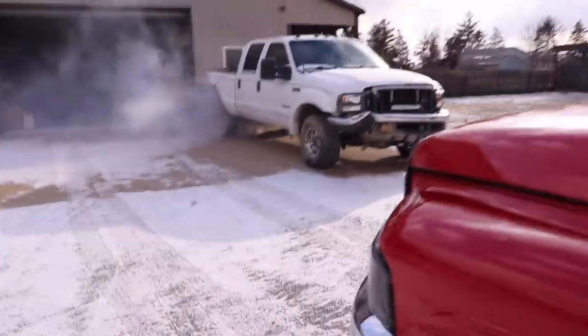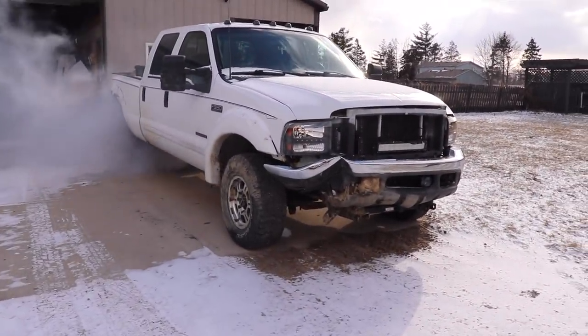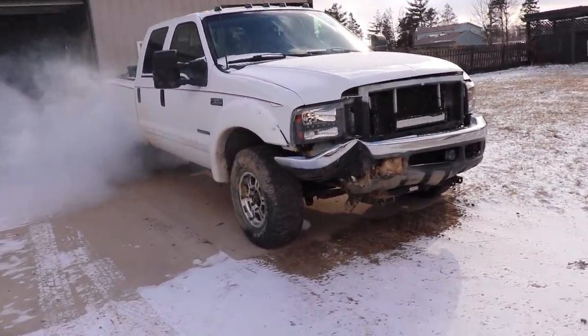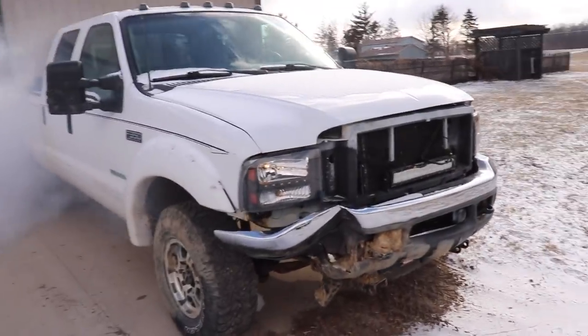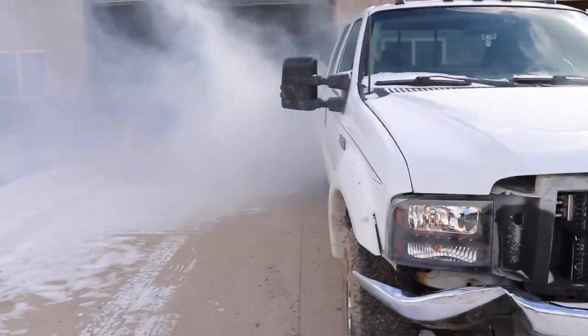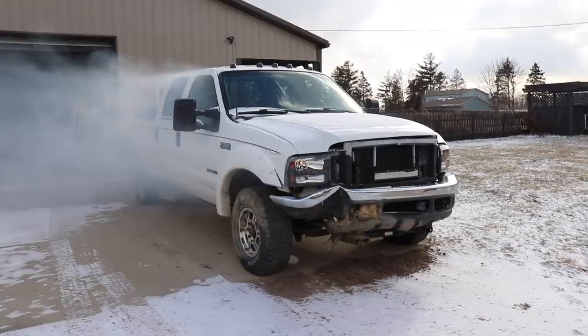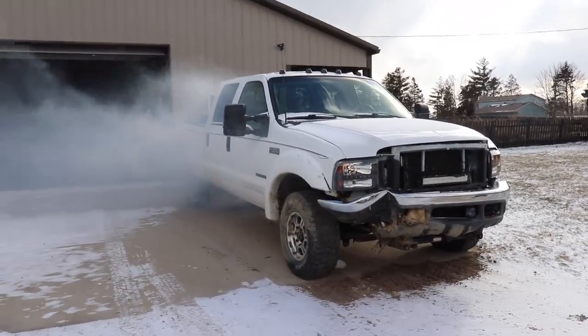It is so cold - not plugged in at all. It's negative 5 and she is coughing, but she fired up boys!